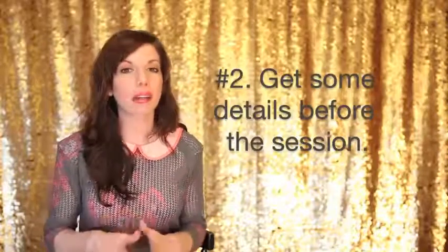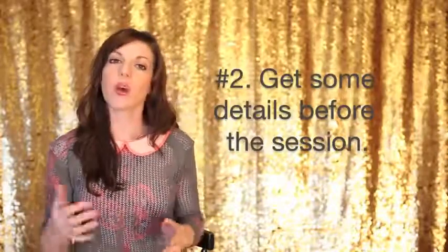Tip number 2 would be to learn about your little clients before the session. Before the session ever happens, I've already talked to mom on the phone and gotten some information to learn more about her kiddos. I know what they're into, what ages they are, what grades they're in, what their favorite subjects might be. This gives me a foundation on where to start.